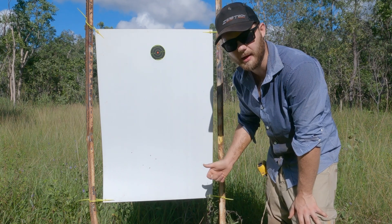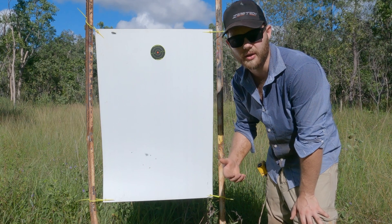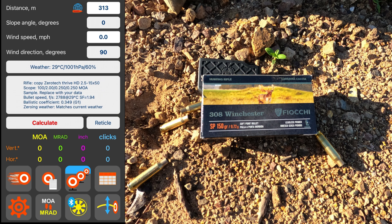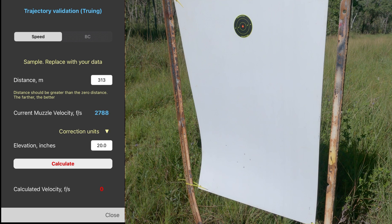Now we're going to go back to our app and have a look at estimating our muzzle velocity. I will then test it with a chronograph and see how we go. We're going to go into our ballistic app and true it. Keep in mind you have to know the distance to your target — I'm working with 313 meters. Going into the muzzle velocity section, it will have the distance we're working with, the estimated drop, and the muzzle velocity I entered off the box.